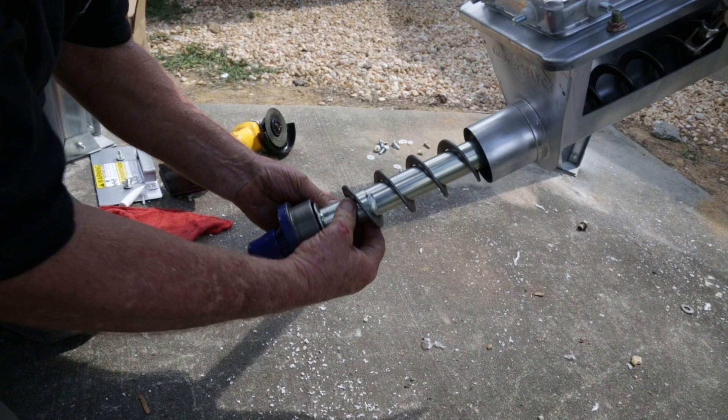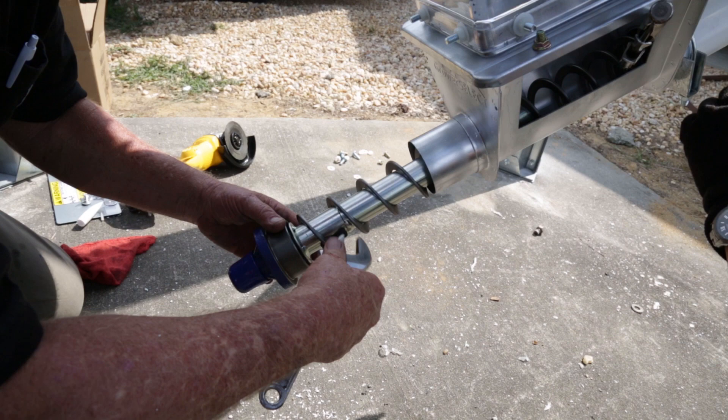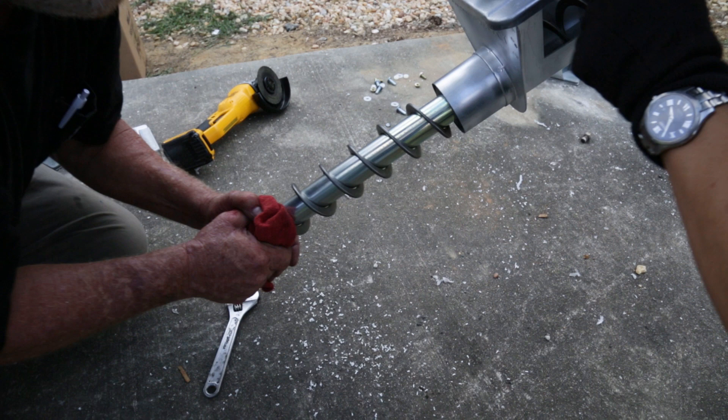Insert the anchor bearing until the auger touches the anchor flange. Thread the auger onto the auger clamp pin and tighten the set screws. Remove the locking pliers and check for correct length.